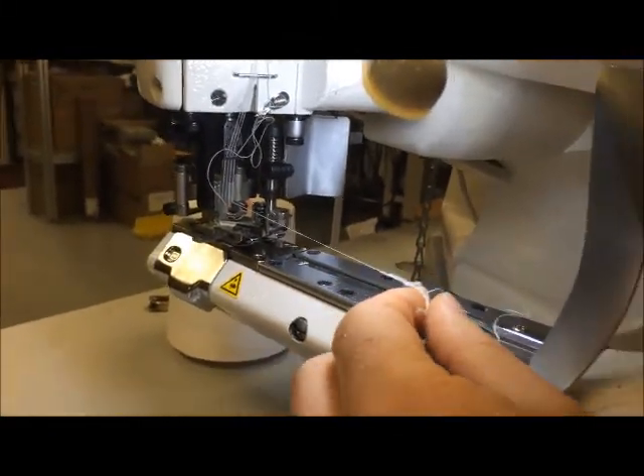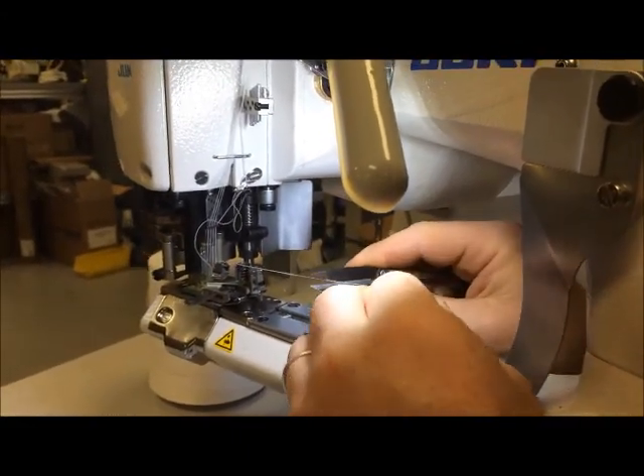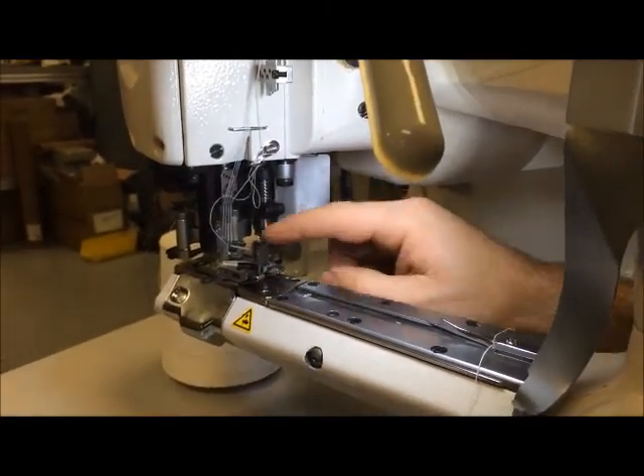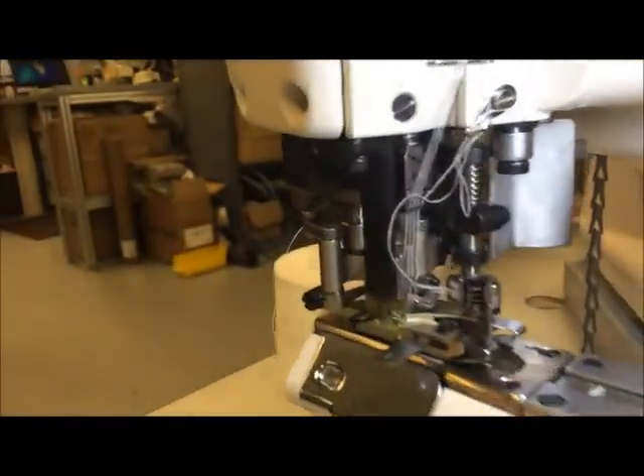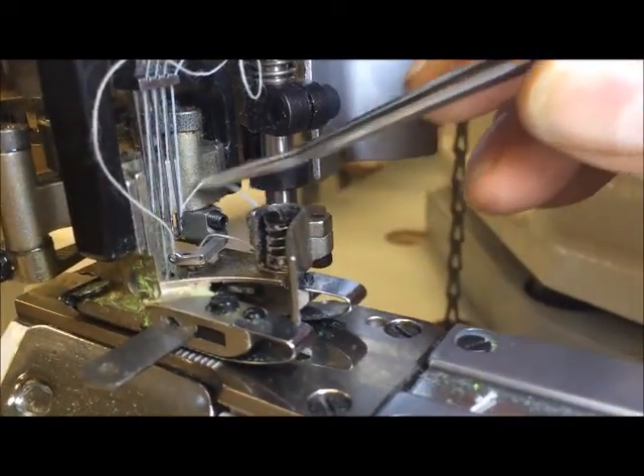So what I'm going to do is take a break for a second here, and then I'm going to get the other ones through. They pretty much would all go in the same route. If they don't, you got to fish through everything, and you can see there's no real backside to grab it. So we'll take a break, I'll get the other ones threaded up, and then we'll go from there.